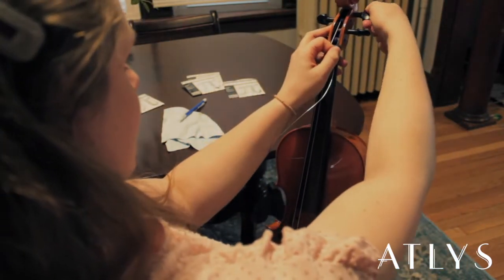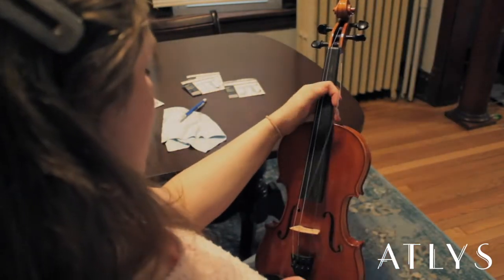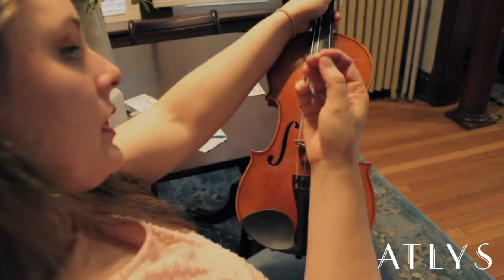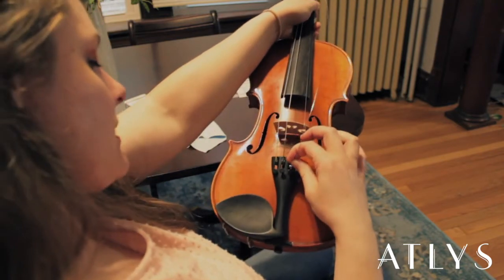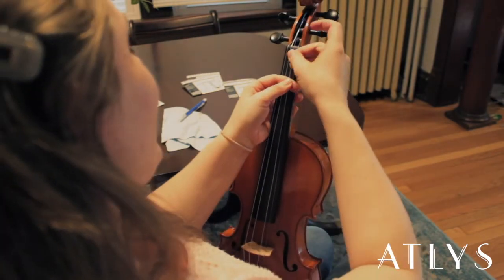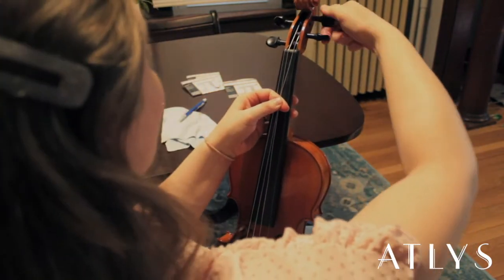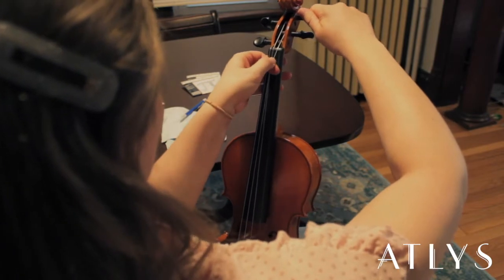Wind it until it gets a little bit tighter. Once it's starting to get some tension on it, you're going to want to put the ball end into the fine tuner — it should just slide in just like this. Then make sure that when you're tightening the peg, the string stays in the nice little grooves that we've redefined with our pencil.